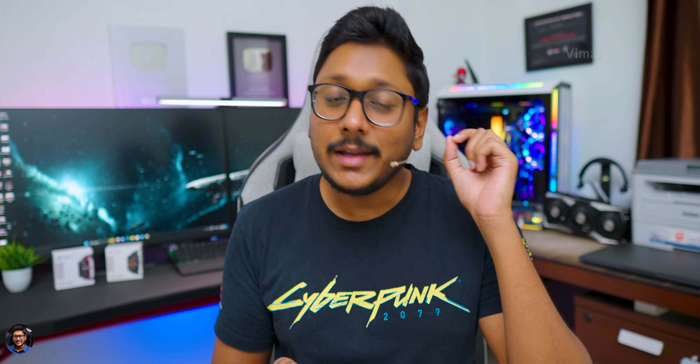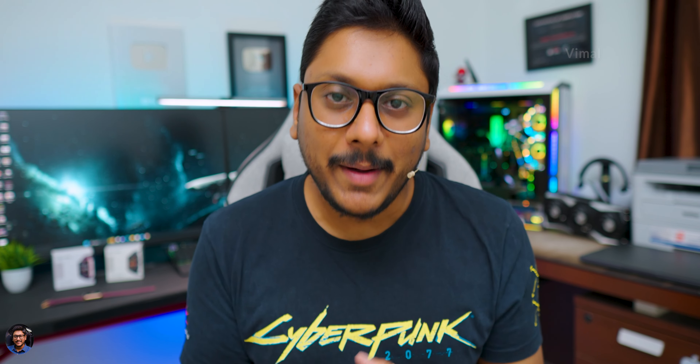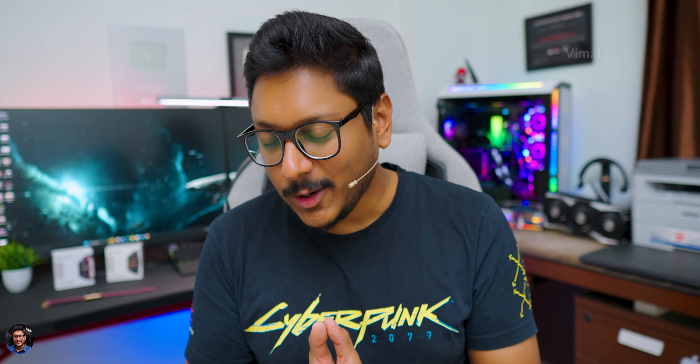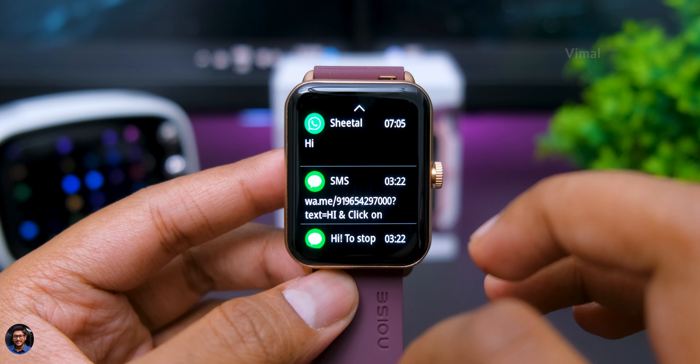Regarding Bluetooth calling experience, you access it via the Noise Buzz app on the watch. You can check recent call information and there's a dedicated dialer pad to dial any number. You can save 8 to 10 contacts on the watch for one-touch calls. The onboard microphone quality was very good — the other person could clearly hear me. Speaker quality has also improved compared to the last model, offering crisp and clear sound. They've also slightly increased the audio gain from the previous model.